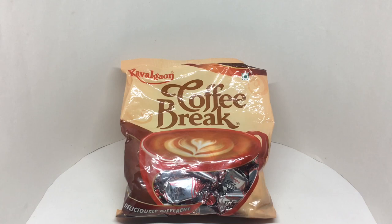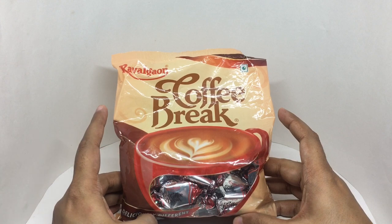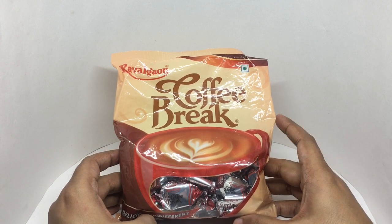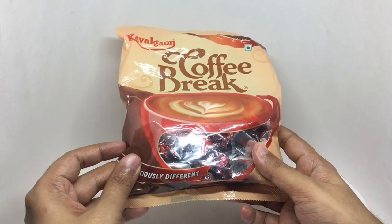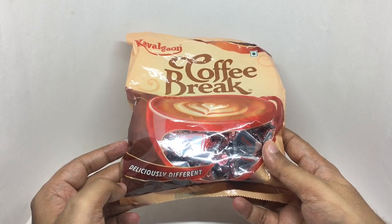Let's take a look at this candy. This is Coffee Break from Rivalcon. Beautiful packaging, vegetarian product. Deliciously different.